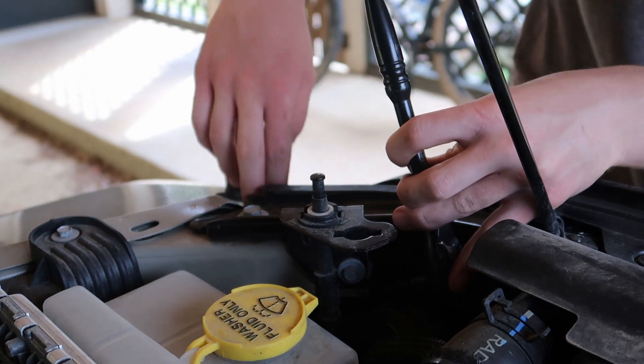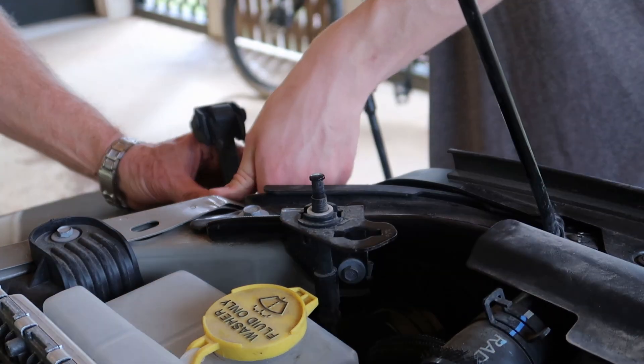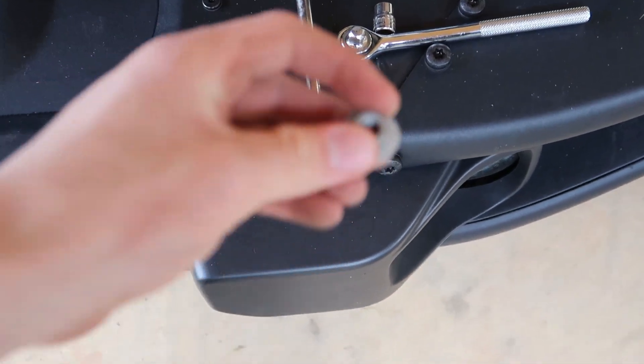And then once you get the socket on there, you can loosen it up. All right, there it goes and we took it off. So once I got that nut off — you could have probably heard it fall — here it is right here, this is the nut.